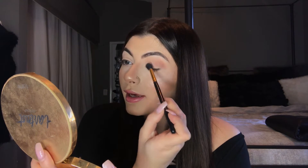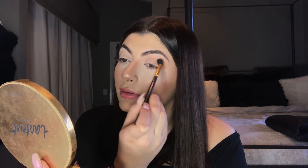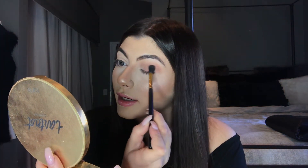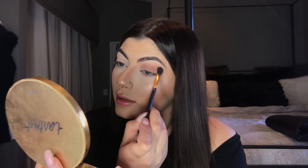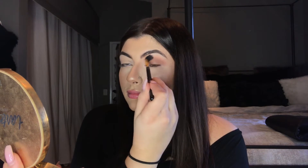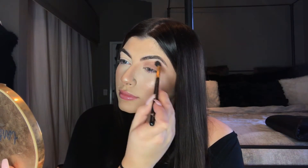Then I get a good amount and just pack it on directly to my eyelid, while slowly blending it up into the crease. Then I'll go back in and layer the lid, going back and forth and blending — and that is the top of the shadow.